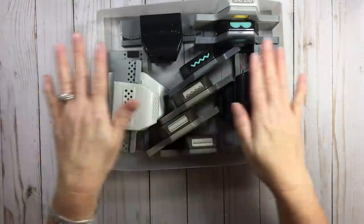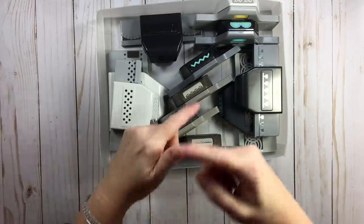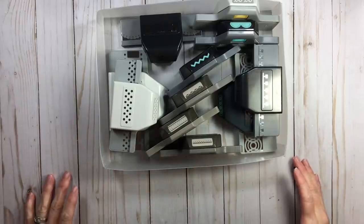Hi everyone, welcome back to RTS and welcome back to another segment of Rearrange the Stuff. This entire video is going to be about punches — organizing punches.